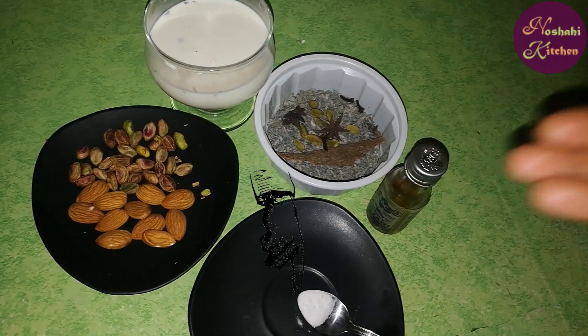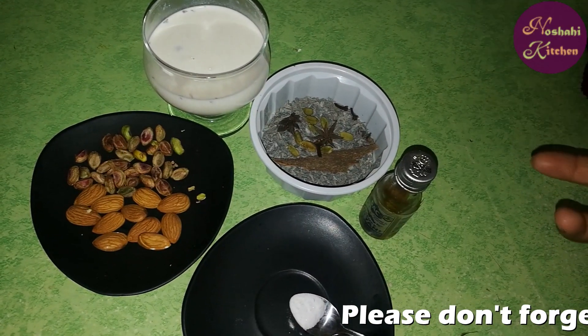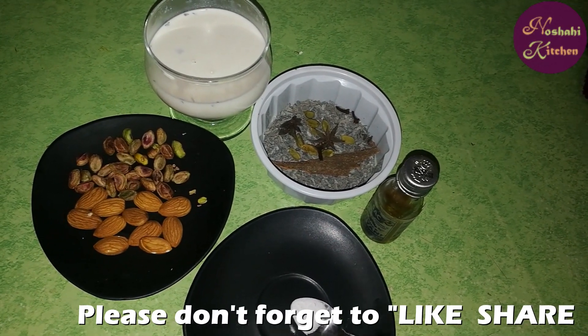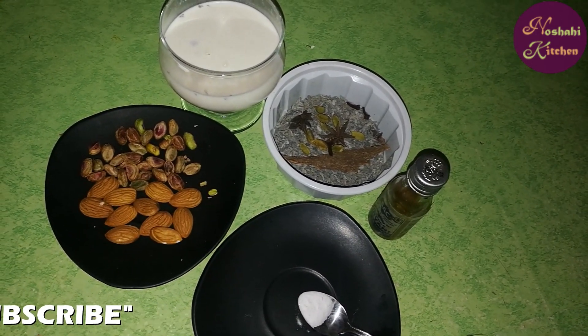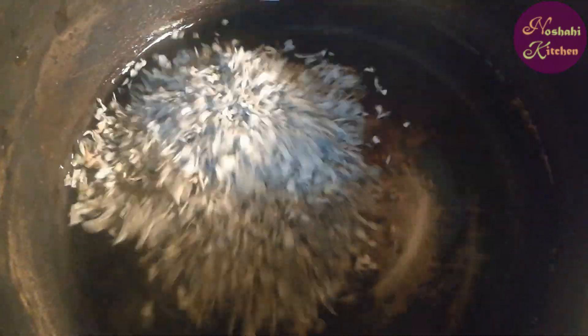This is a sweet soda. We need hot water. I will show you later when we make our tea. Let's start with Bismillahirrahmanirrahim.